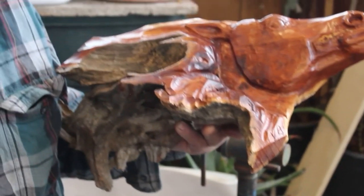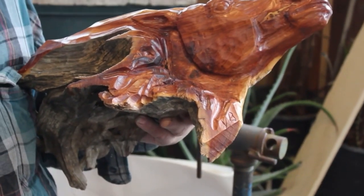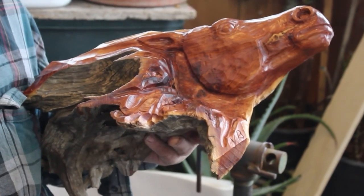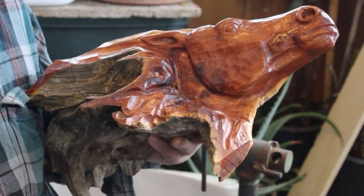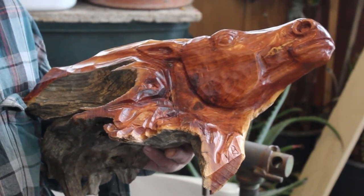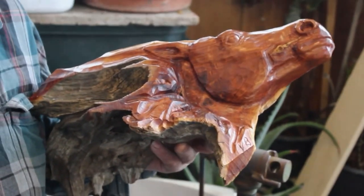The next edition of Wood Carver's Corner, I'm going to show you guys how to do a horse head. It's a lot like the eagle we just did. They're good sellers, and I have carved a bunch of them over the years. I'll see you guys next time on Wood Carver's Corner.